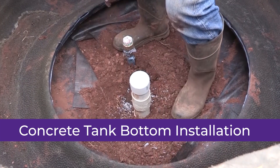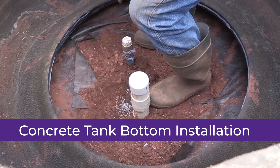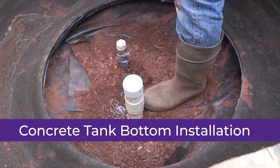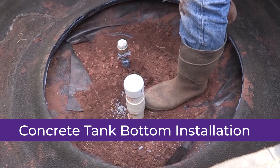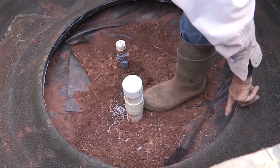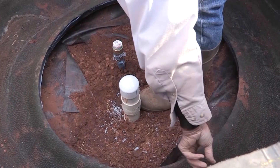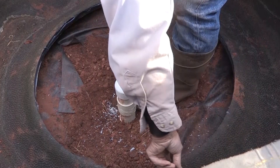My guess is it's going to take more than six bags — it may take seven or eight bags. The reason I say that is because we have a little depth underneath our tire from standing. If you didn't have any depth in there, you can get them down to five or six bags.